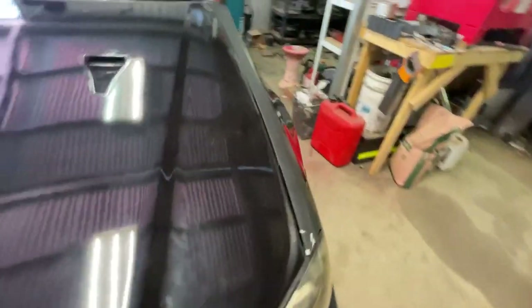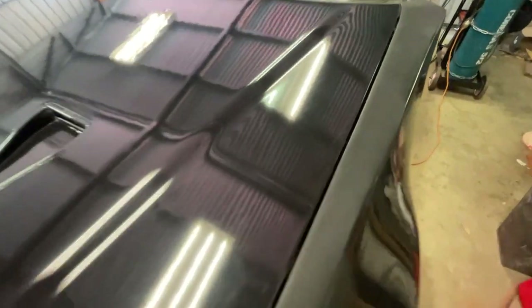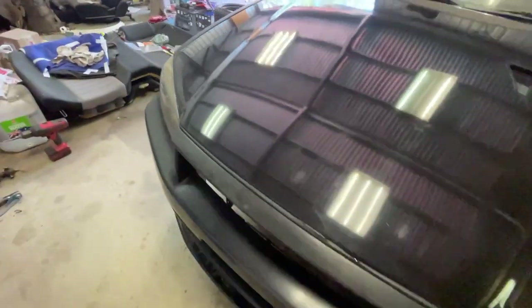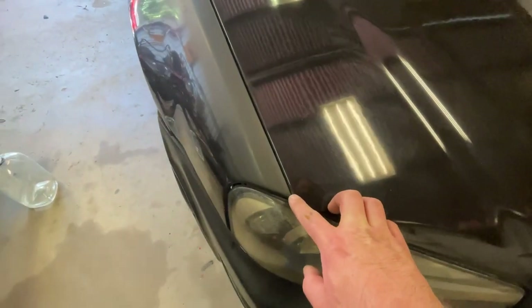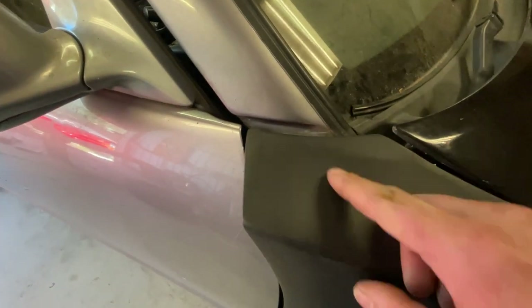The bonnet gap - it's pretty decent on this side. The bonnet hinges aren't exactly tight so it sort of flops over a bit. I'm going for about a five mil gap ideally. This side's not too bad, but when you come around to this side, it's really tight up the front - probably not even a millimeter in that - and it opens up towards the rear. There's also a pretty big gap up here.